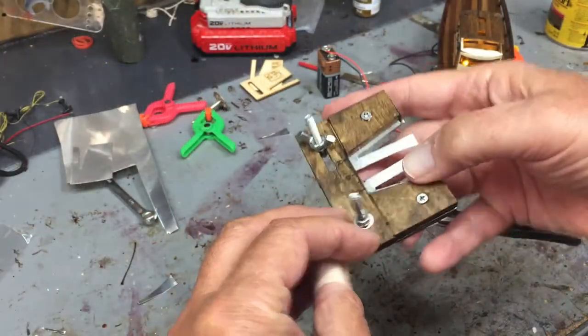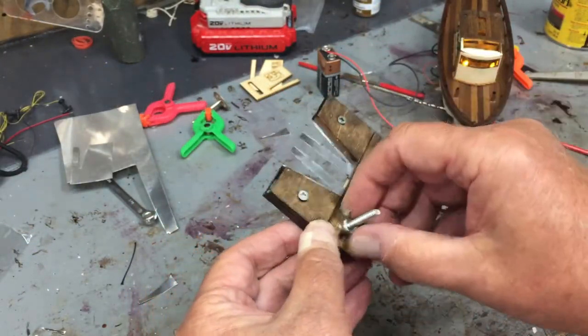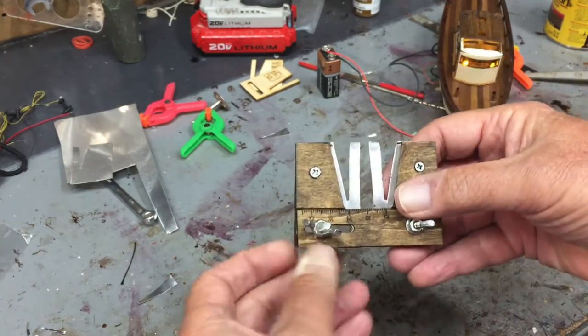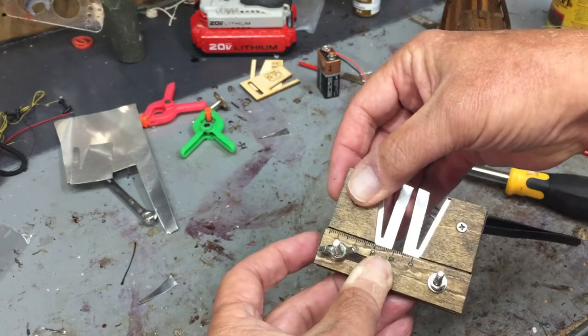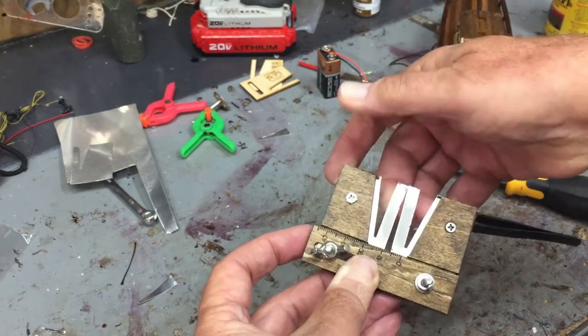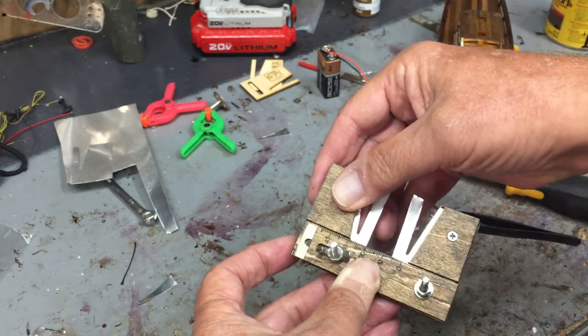Here it is, all stained and ready to go. To adjust the size you'll just loosen it and then this piece can slide back and forth, getting the dead eyes closer together. Obviously there are some limitations to it.